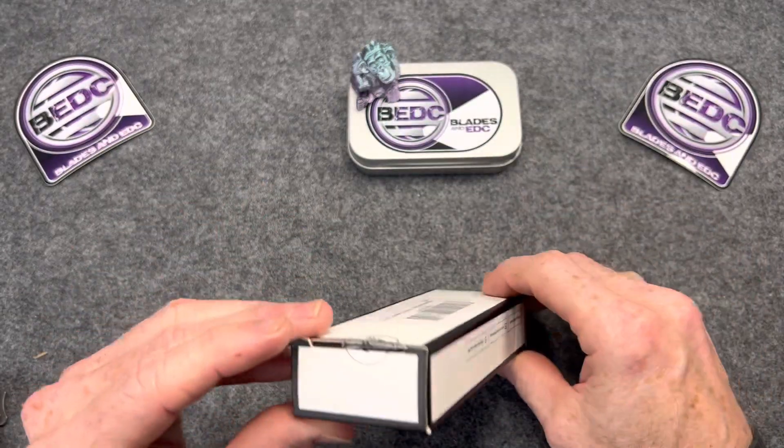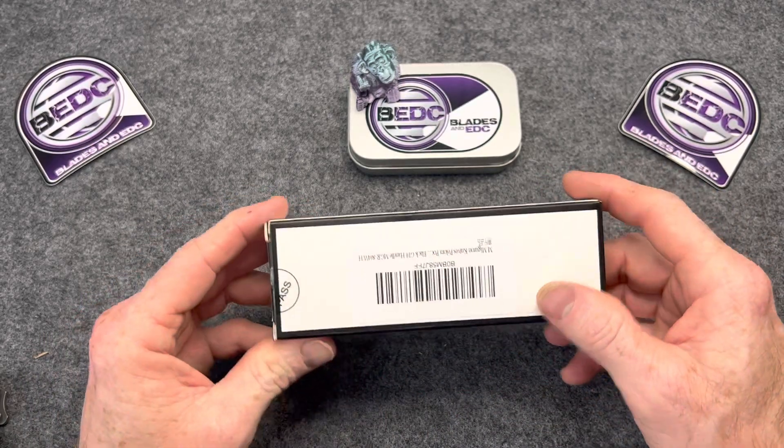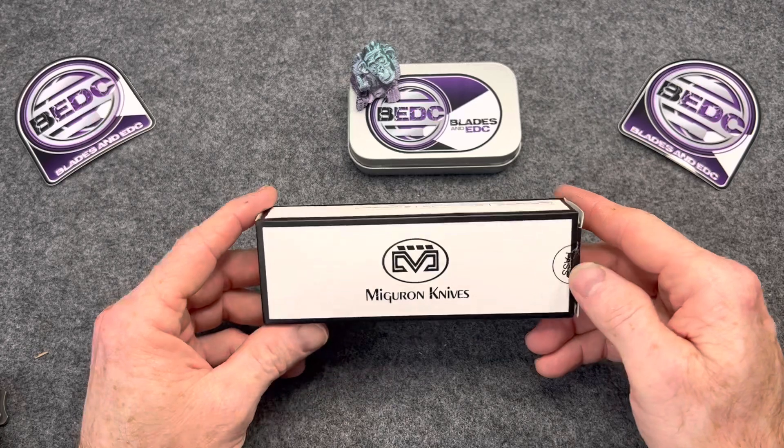Today we're going to be checking out a pretty cool looking knife. I've heard some good things about this one — good and bad actually — and I'm curious to check it out.